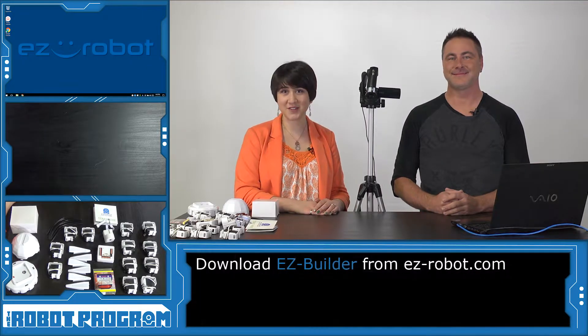We're going to show you how to build your Revolution 6 robot. What should we start with? We're going to start with the software. Always a good place to start.